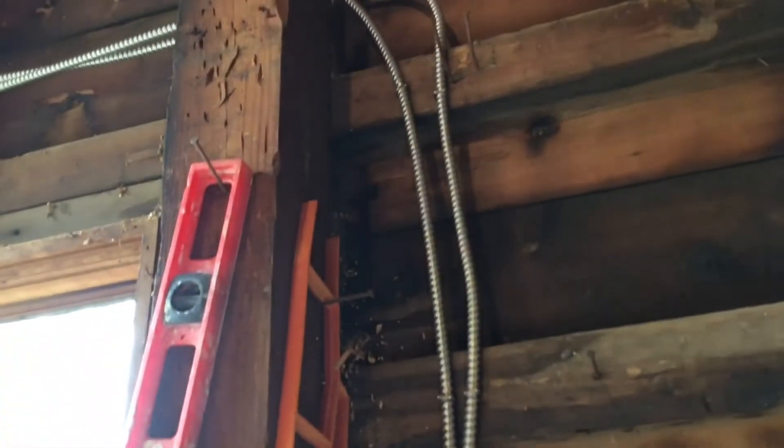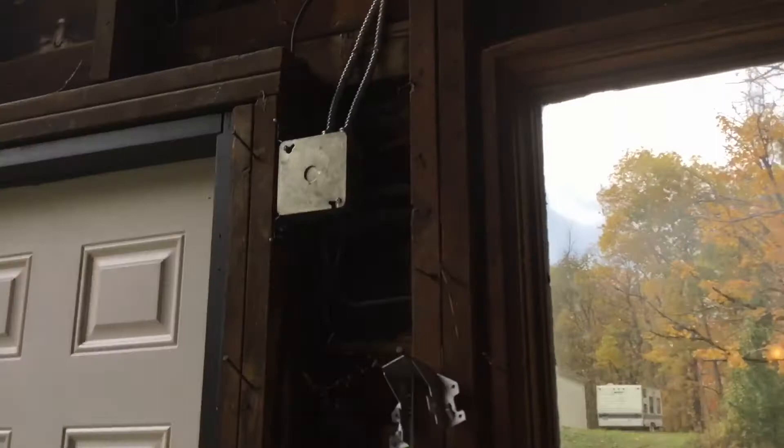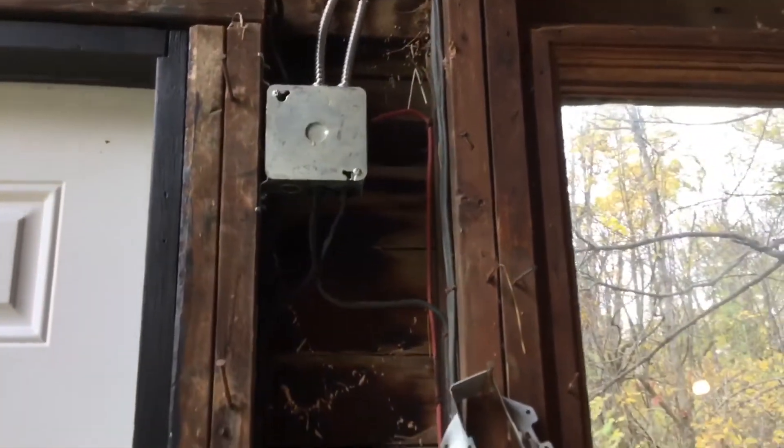Here's the run of the conduit out of the box to the lighting circuit and the outlet circuit. This is just a junction box here — what used to be here was an old fuse box.